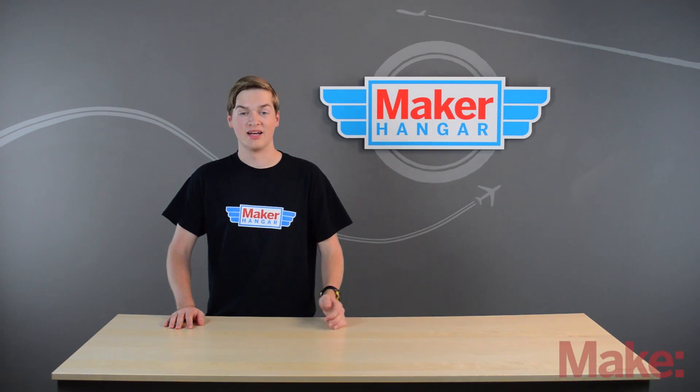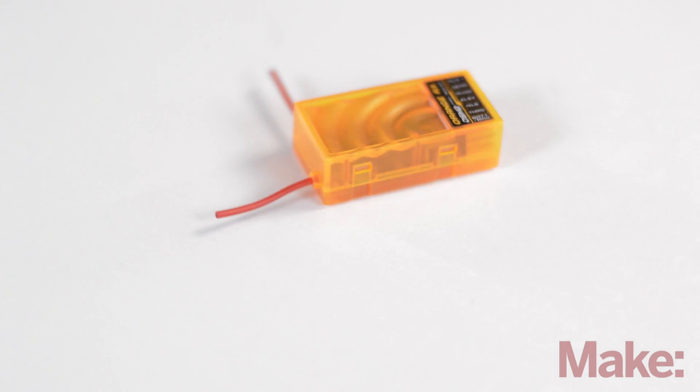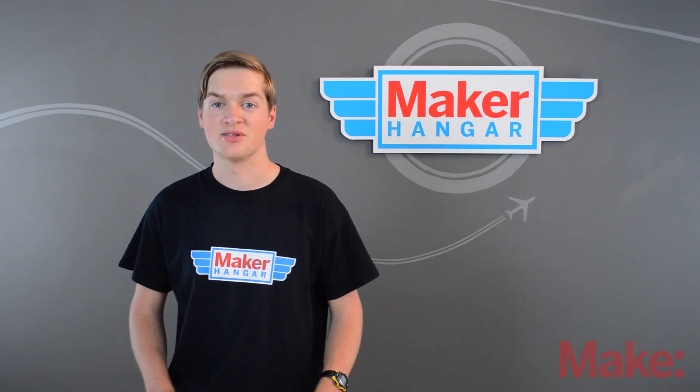Hello and welcome to Maker Hanger. My name is Lucas Weekly and today we're going to be talking about receivers. These take the signals from the transmitters. We'll talk about how they're powered and also where to place them on your RC plane. So let's get started.